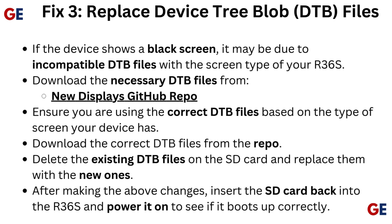Fix 3: Replace device tree blob (DTB) files. If the device shows a black screen, it may be due to incompatible DTB files with the screen type of your R36S. Download the necessary DTB files from New Display's GitHub repo. Ensure you are using the correct DTB files based on the type of screen your device has.